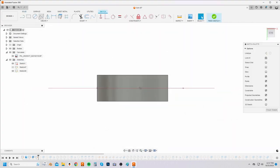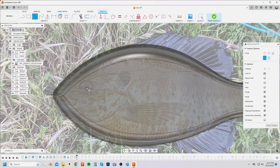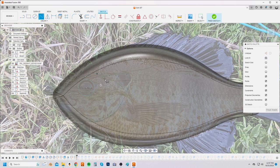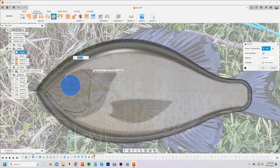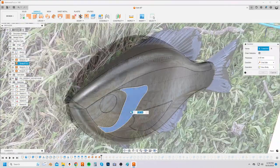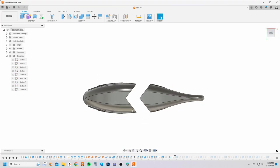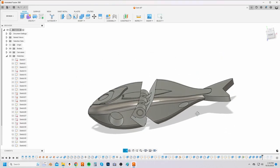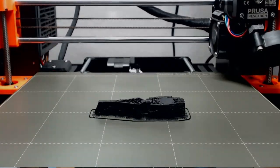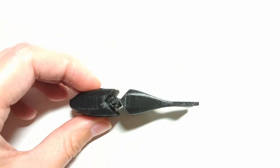I roughly based this lure on a photograph I took of a bluegill I caught about a year ago. If you've never gone fly fishing for bluegill, I highly recommend it — it's the best way to get the skunk off the board and get your confidence back up if you've been struggling to catch fish. After I printed out the first iteration, I tested it in my bathtub and noticed it wasn't floating straight — it was leaning to one side, so I needed to make it float upright.